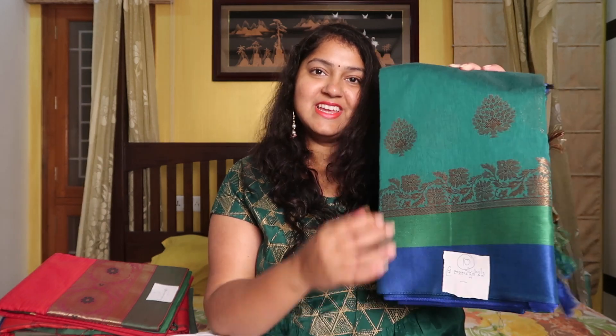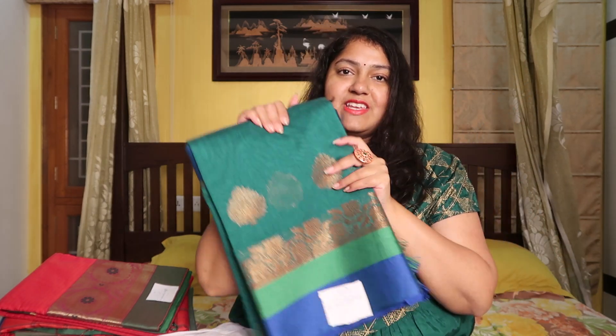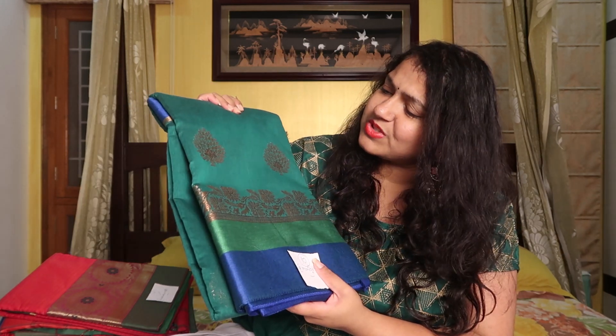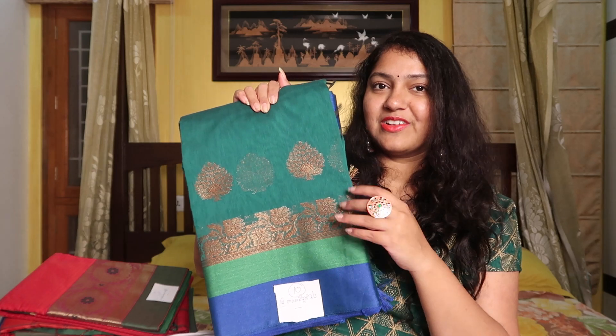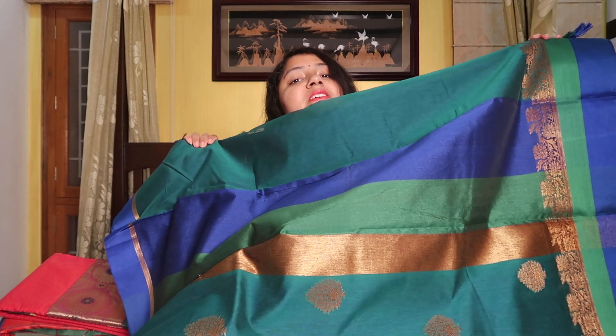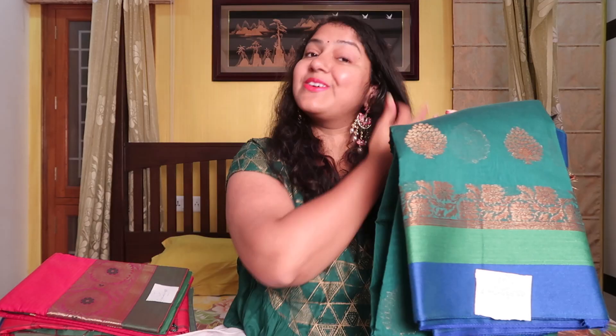This is the last sari — this is Raja Rajeshwari Devi sari. This is also a very beautiful sari. It's a little bit simpler; if you don't have any border, it's also a very nice color combination for a lot of functions and age groups. It's a lot of beautiful sari. This is the top — so this is my last sari. It's also a lightweight, fancy sari.